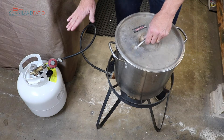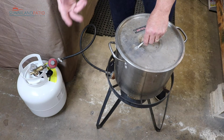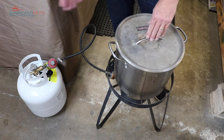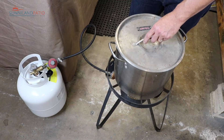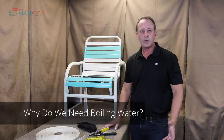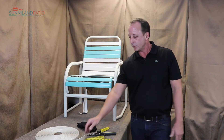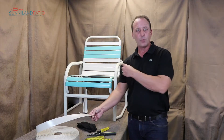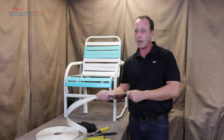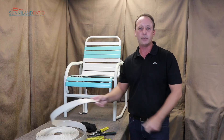It doesn't have to be this setup. You could easily use a double burner with a turkey pot or even just boiling water from the stove. It tends to work better if you're closer to where you're working on the project, so you're not running across the house with straps. We need the hot water because we're going to boil the straps for a few minutes. By cutting the straps shorter than the actual measurement from the frame and putting them in hot water, it makes them more pliable so we can stretch them onto the frame — and once they're cool, they're nice and tight on your furniture.